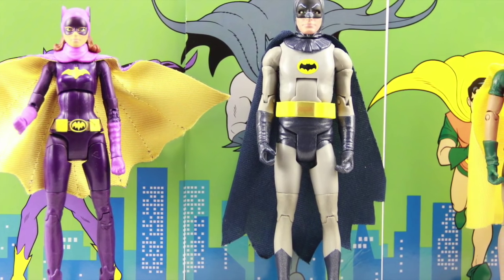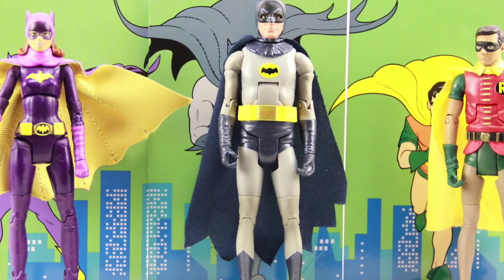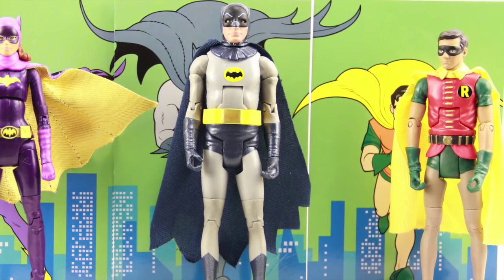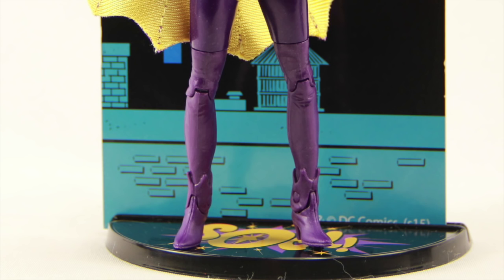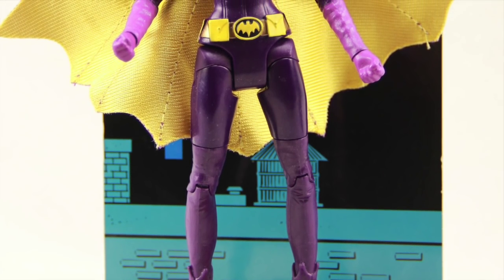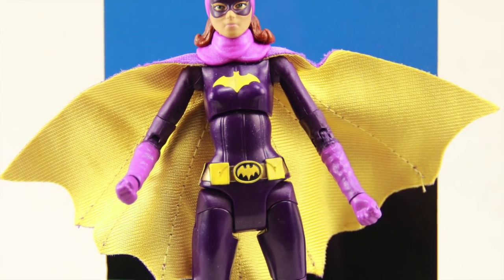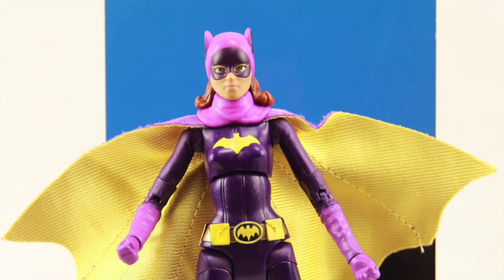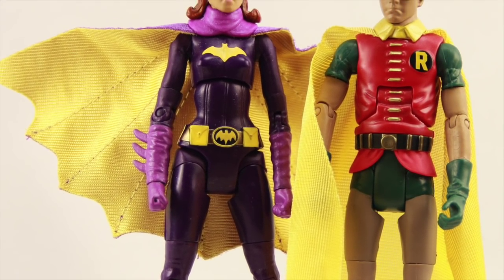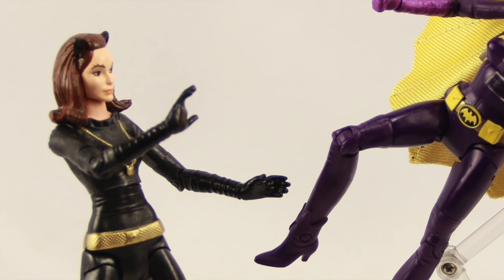I think Mattel is pretty much winding down this line. Other than a few exclusives — like the Batman figure with the Bat-computer and a re-release of the Batmobile with Batman and Robin — I think this is pretty much going to be it. I don't know that for 100% sure but I haven't heard anything more about the line. It would have been nice to see more villains released — that was one of the cool things about the show. But as it is, if you don't already have Batman and Robin, this is not a bad set. It's out now at ToysRUs.com and showing up in physical stores as well.